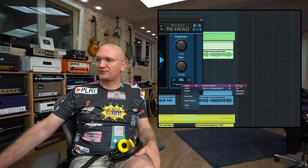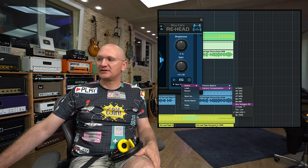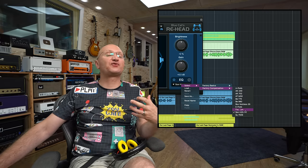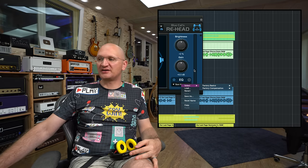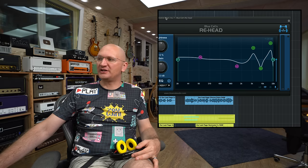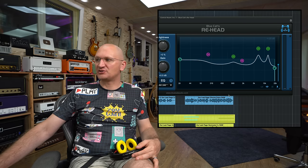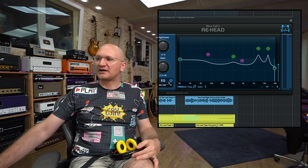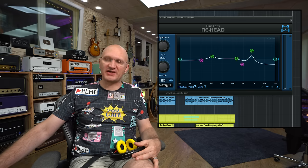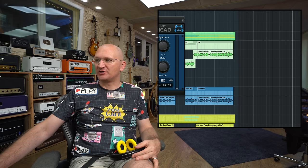Let me show you the EQ presets — factory basics, and even presets for different headphones already built in. I have Sennheiser HD25s, I think HD25D or something like that, with different EQ settings. If you don't like a setting, that's not a problem — it's just a preset. You can open the EQ and fully tailor it as you wish. For example, AK-240s are preloaded with adjustments to make them sound more like you're in the room, compensating for whatever the headphone itself adds.